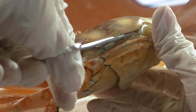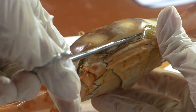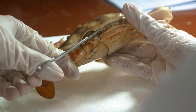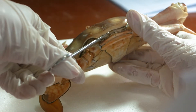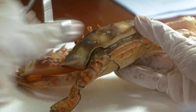Using a soft probe, gently lift up the posterior end, removing and scraping the inner surface, removing the soft tissues attached to the dorsal carapace of the cephalothorax.